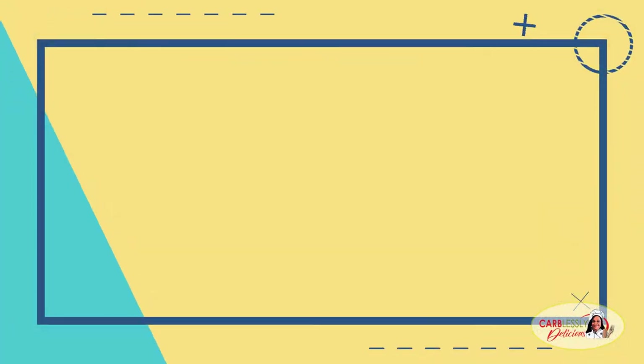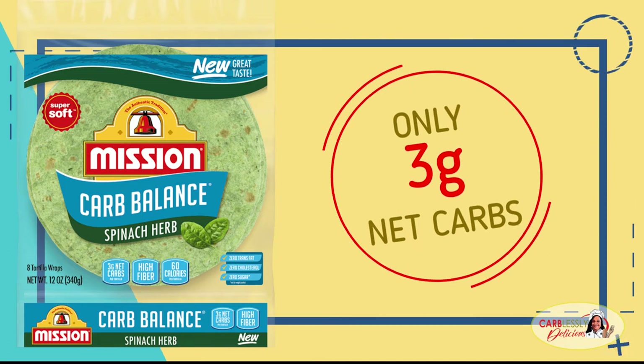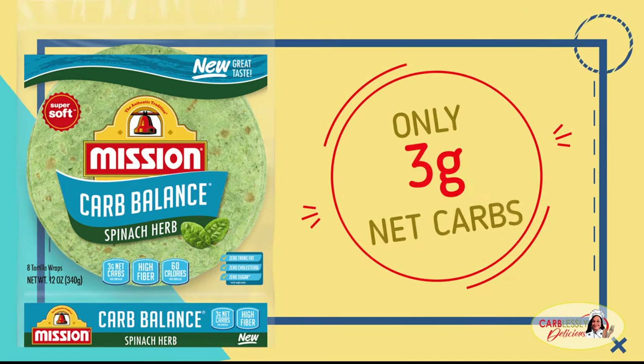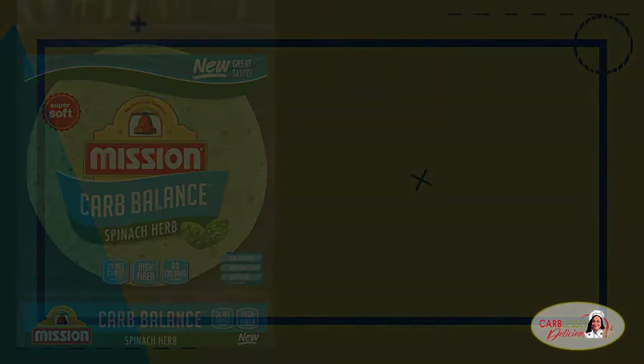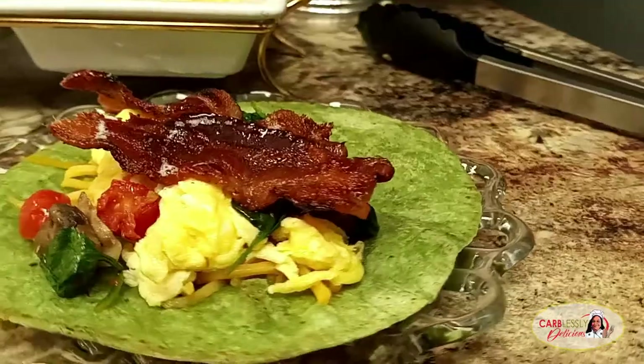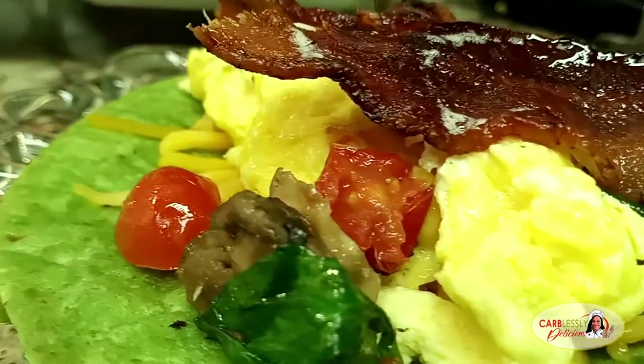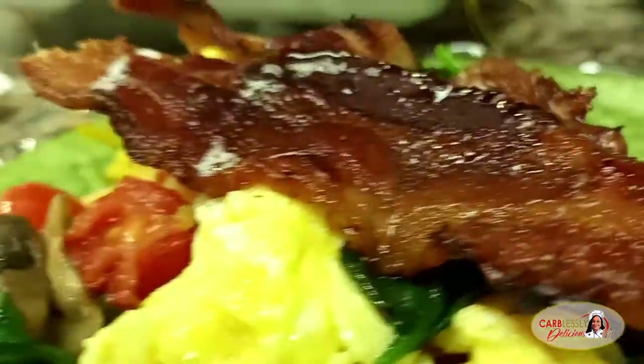To keep our burritos low-carb and carblessly delicious, we're using Mission Carb Balance Tortillas — only three grams of carbs. Using the leftover grease from our bacon, lightly sear both sides of the tortilla to a light crisp. Load your eggs in the center of your tortilla, topped with a layer of shredded cheddar cheese and your veggies, capped with two strips of bacon.